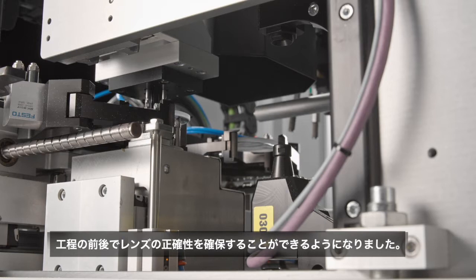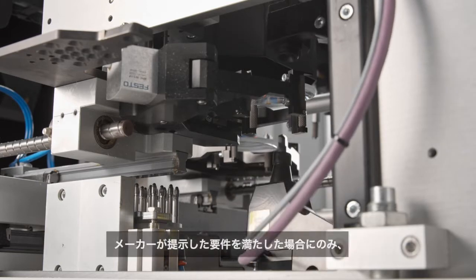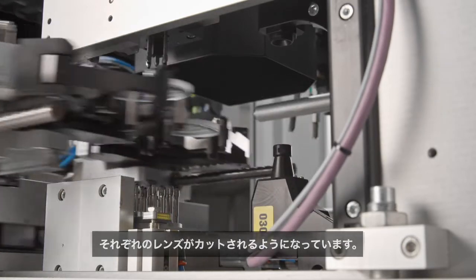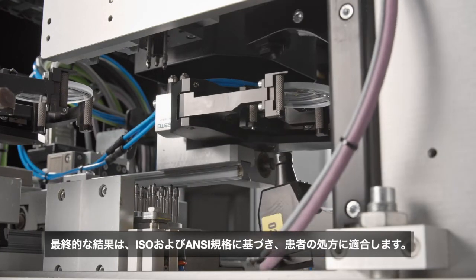Together, these are able to ensure the correctness of the lenses before and after edging, without increasing the cycle time of the machine. The first focometer is integrated in the well-known TBA system. This ensures that each lens is edged only if it meets the requirements stated by the manufacturer, and the final result will comply with the patient's prescription according to ISO and ANSI standards.